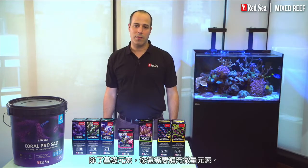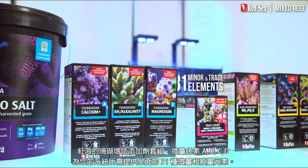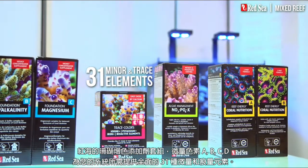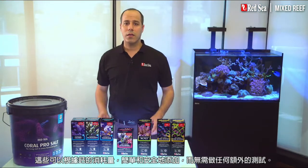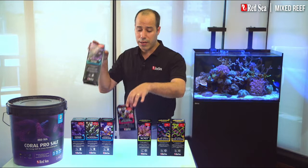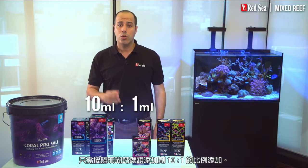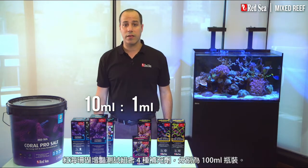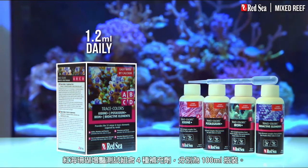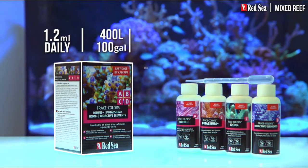Alongside the foundation elements, you also need to replenish the trace elements. Red Sea's Trace Colors A, B, C and D provide the full complement of the 31 minor and trace elements required by a mixed reef aquarium. These can be simply and safely supplemented based on the calcium consumption without any additional testing. They have been formulated in an easy 10 to 1 ratio to the Foundation Calcium Plus supplement. The Trace Colors Combo Pack with 100 milliliter bottles of each of the four supplements will support an average 400-liter tank for about 12 weeks.